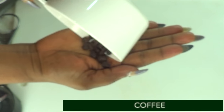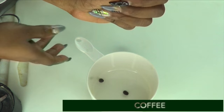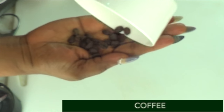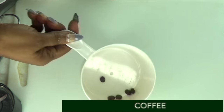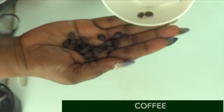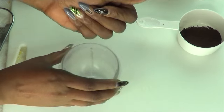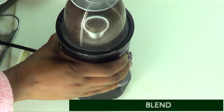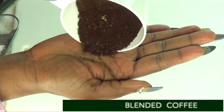Take a look at what I have here - this is coffee beans. Now coffee may help to decrease wrinkles and fine lines on your skin. It also will help to get rid of hyperpigmentation on the skin because of its exfoliating properties and also its wrinkle-fighting properties. I'm going to be blending the coffee beans to a powder - about a quarter cup of coffee beans in the blender. And here we have our blended coffee beans.